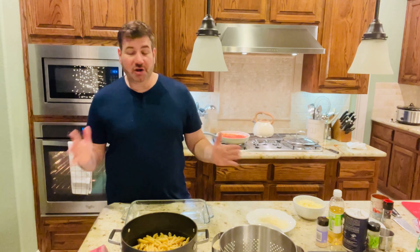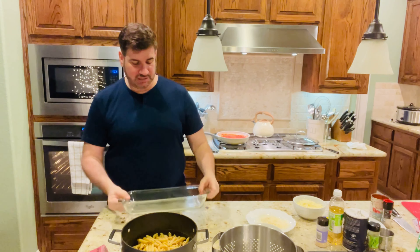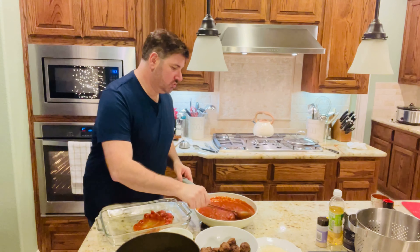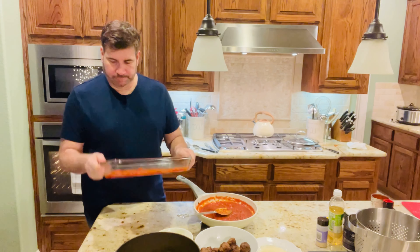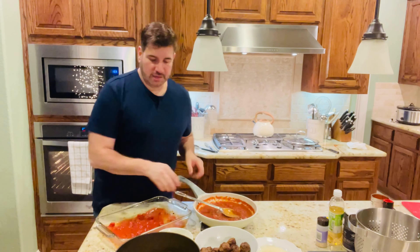Welcome back. Our sauce is cooked and our oven is preheated, so we're going to start. We're going to add just a layer to this 9 by 13 baking dish — just a layer of sauce at the bottom. Then we're going to mix everything in the pot where the pasta is: we're going to mix in our meatballs, our pasta, our sauce, our cheeses, mix it all in there, dump it in the baking dish, and then put a topping of cheese on it. So I'm going to spoon just a little layer of sauce at the bottom, making sure it's all covered. Give it a shake. Looks good.